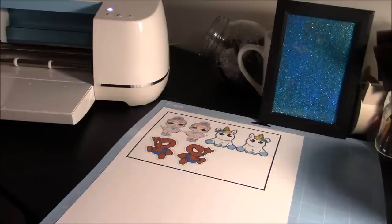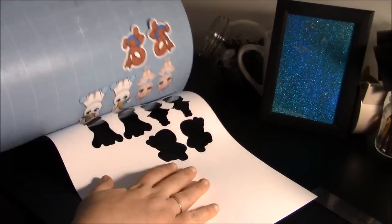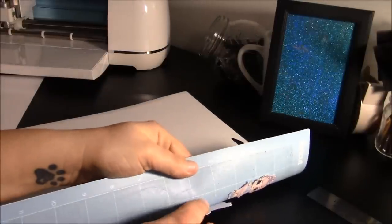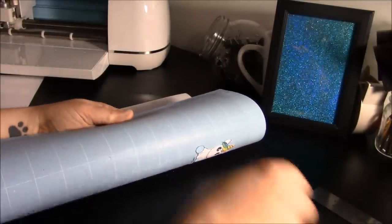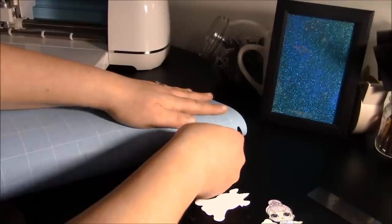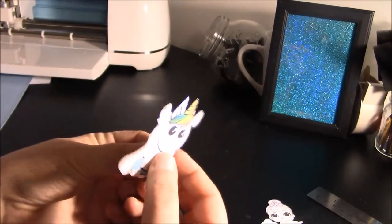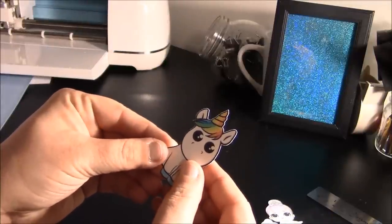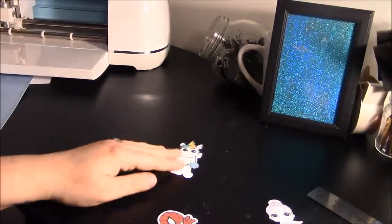I want to show you how to take these off the mat without bending them. Flip your mat over, pull off the excess, and set it aside. My mat isn't super sticky, so I roll it — place the mat face down on a clean surface and just peel them off. Don't fold your mat and don't roll it too tight because the mats can crack. Roll it just enough to get an edge and they come off super nice and flat. Easy to do!